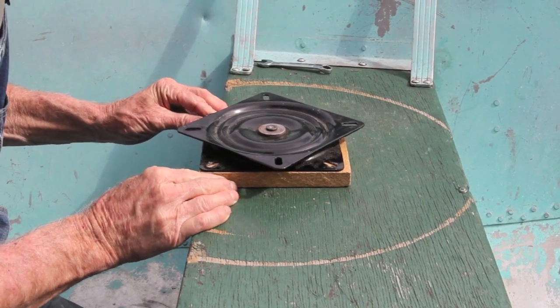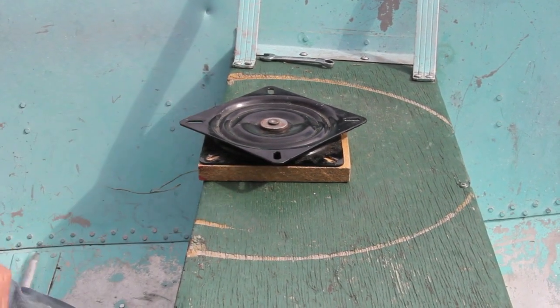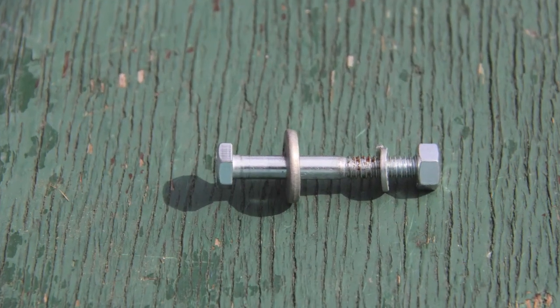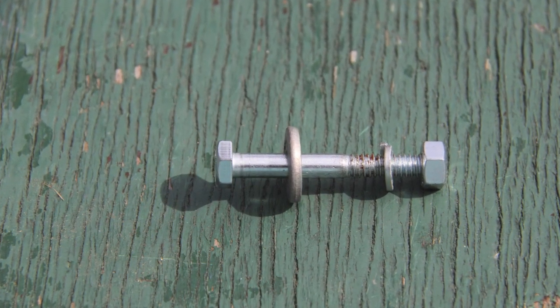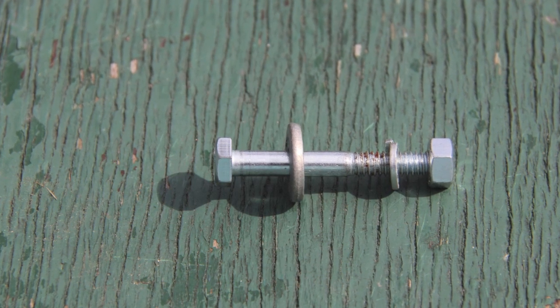For a new installation, the tricky part is making sure your pre-drilled holes line up well with the spacer and the swivel plate. Here's a look at the machine bolt assembly that we're using to attach the front part of the swivel plate and the spacer to the bench.